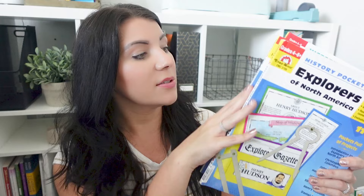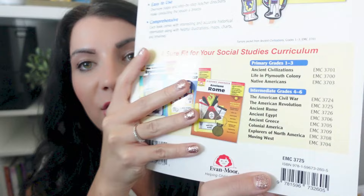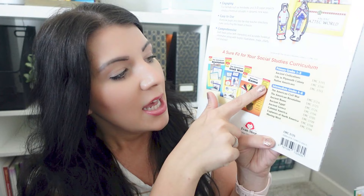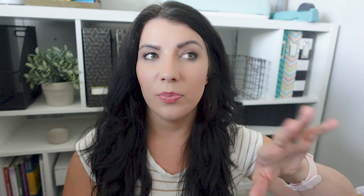I've been seeing these specific history pockets. These are different than their traditional workbooks. These books specifically are grades four through six and up, so they're not one level specific — they're across multiple levels. They do have some additional ones. For younger grades, grades one through three, they have ancient civilizations, life in Plymouth Colony, and Native Americans. I chose to go with the higher grade levels. The American Civil War, the American Revolution, ancient Rome, ancient Egypt, ancient Greece, colonial America, explorers of North America, and moving west. I do have the world history ones — ancient Egypt, Rome, and Greece — and I do plan on using them. I actually bought those first before the American history ones.